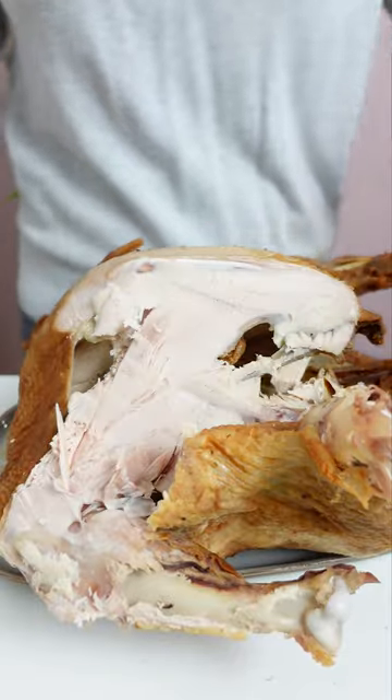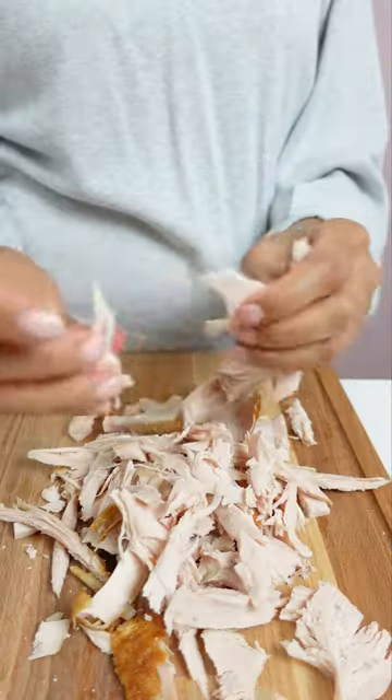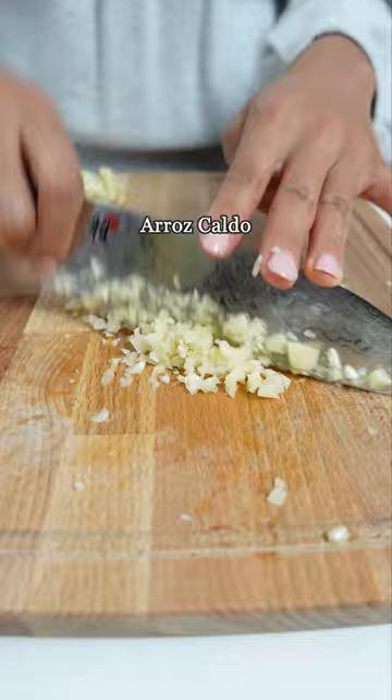Make this recipe with your leftover turkey. We still have so much turkey left. This is one of the recipes my family likes to make after Thanksgiving dinner, a Filipino rice porridge called arroz caldo.